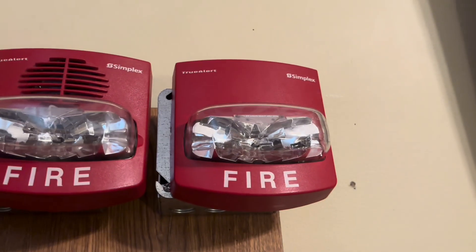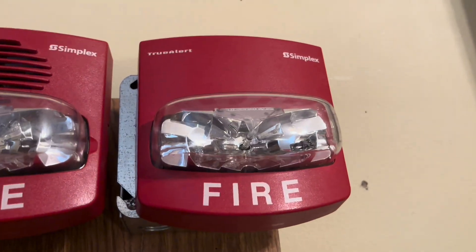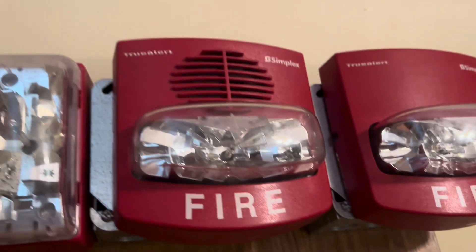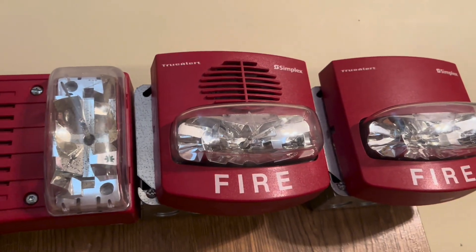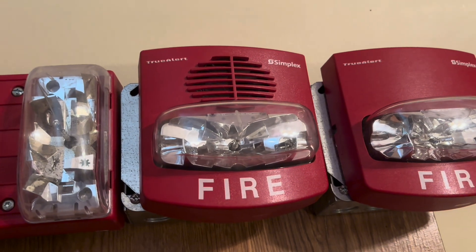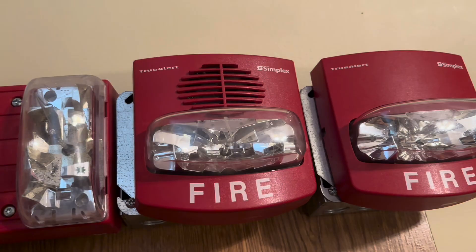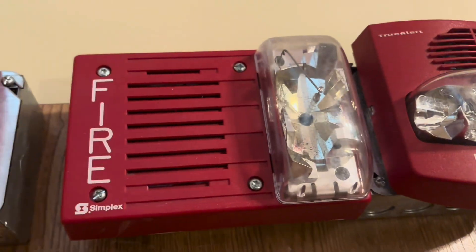I have my Simplex Smart Sync remote strobe, my Simplex TrueAlert Smart Sync strobe, and my Simplex TrueAlert horn strobe — that is free run and Smart Sync, and I have it on the Smart Sync setting. This is set to 15 candela, and this is set to fixed 110.